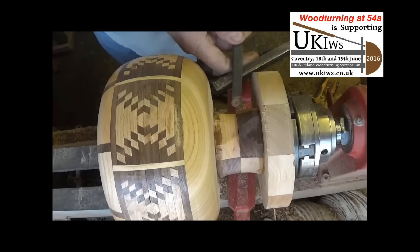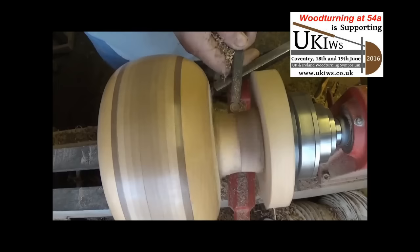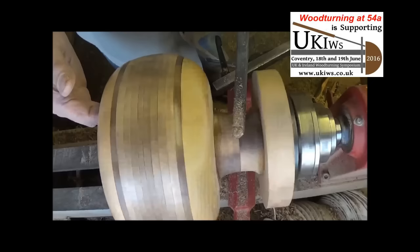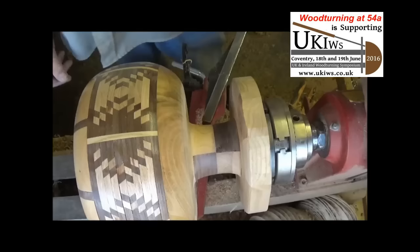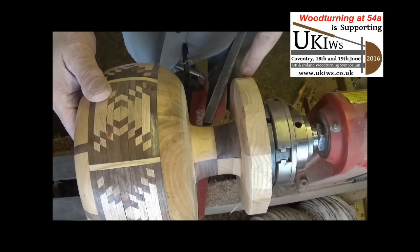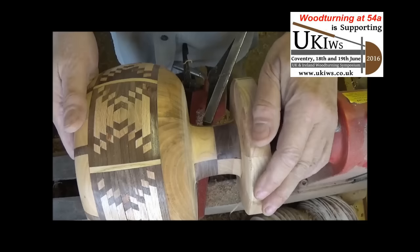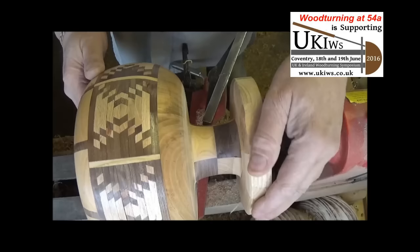I seem to have found the right tool for the job now — a little 10mm round carbide tip — and that's taking it off quite nicely. I've got the stem just about how I want it now. All I'm going to do is round this base off — just a nice dome shape — and then I'll sand it all down, two coats of sanding sealant, and then give it some polish and show you the finished article.